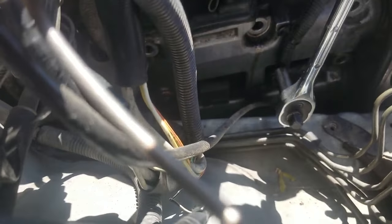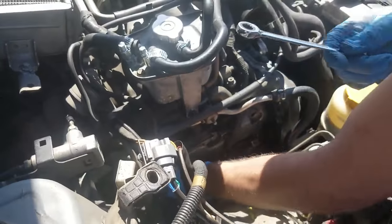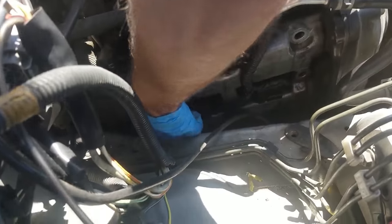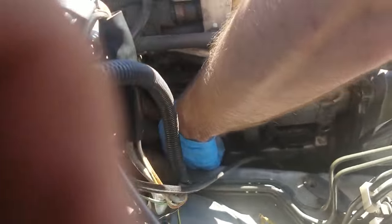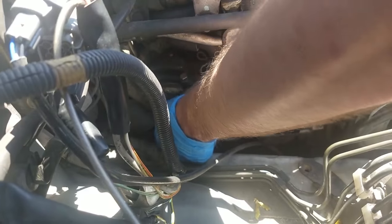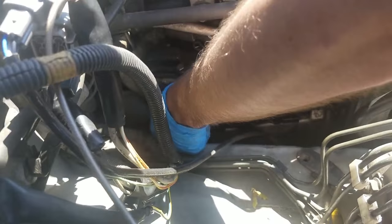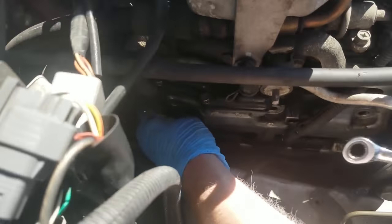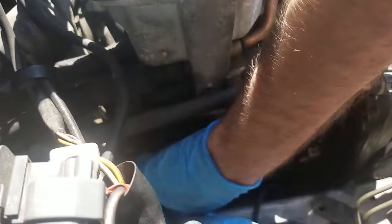Gonna have to get a ratcheting wrench or something down at the bottom — I can't reach them with the regular ratchet, gonna have to get a shorter 10. So I had to get a ratcheting wrench because it wasn't wanting to come out for me. There we go. Because I couldn't reach in there with the ratchet. At that point I'm just spinning around the washer, because it was very little room in here.